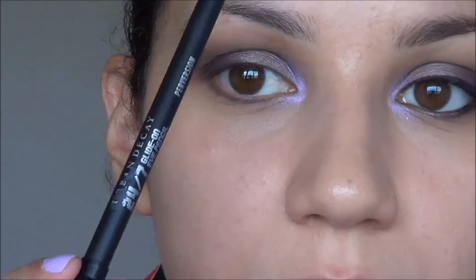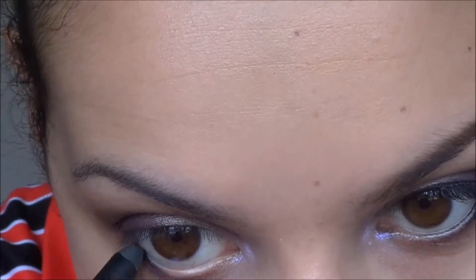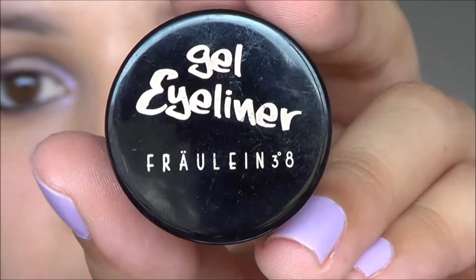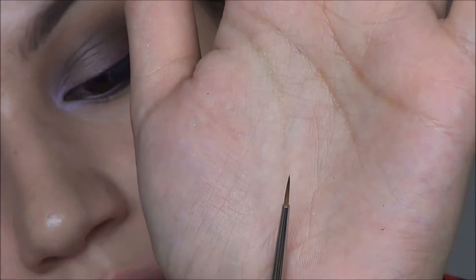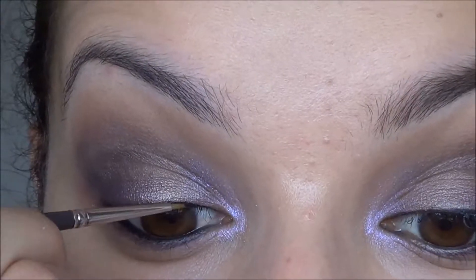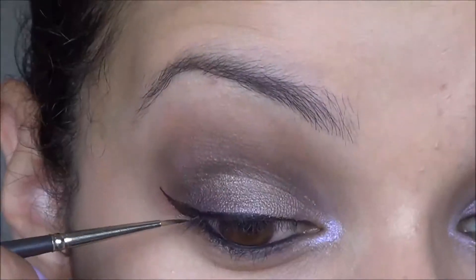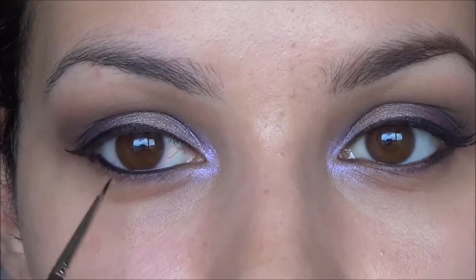For the waterline I'm using Urban Decay's Perversion 24-7 pencil, which is just a black. For my liner I'm using a gel liner from Froline 3-8, number 6, which is also black. I'm taking that on a Louise Young LY24A, which is a very fine liner brush. I'll just be lining a thin line across the top lash line, winging it out, and then connecting it to the outer half of the lower lash line.